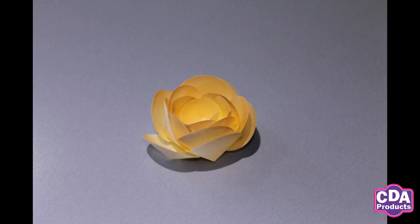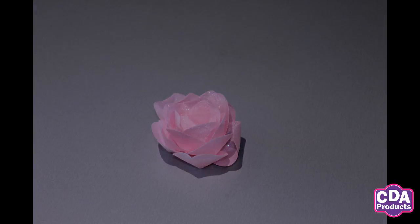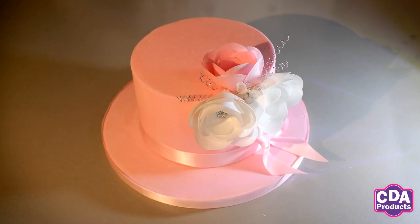We hope you enjoyed using the CDA kit to make your own flowers. For those of you looking for some hands-on instruction, I use the CDA products in a number of the classes that I teach here at the bakery.